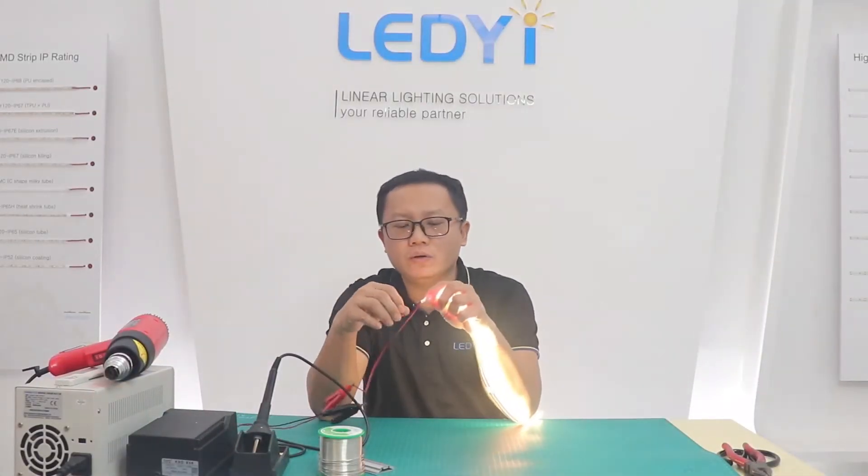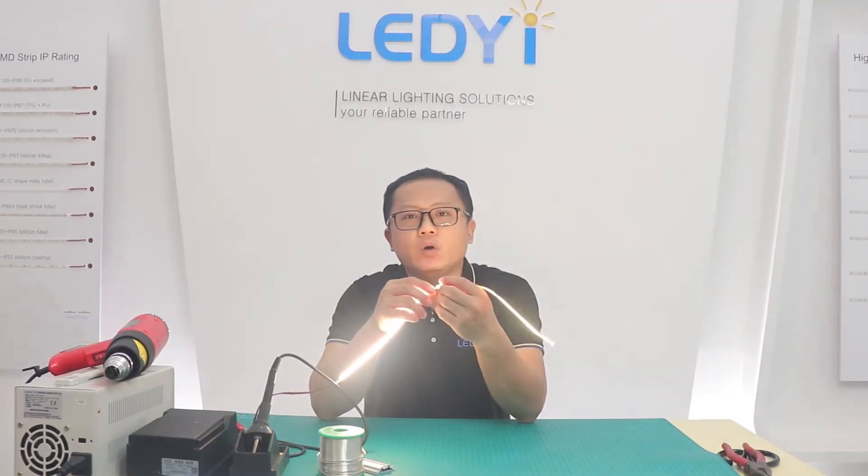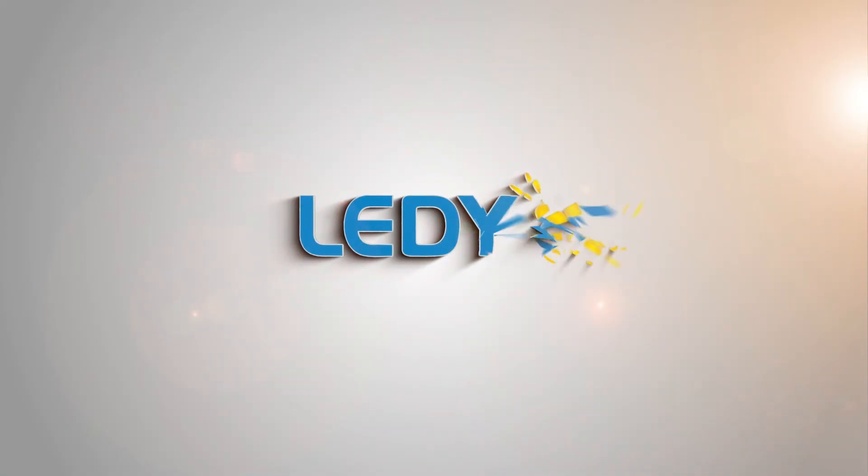Okay, in this video I have shown you how to solder cable, cut and drive the COB LED strip. Next video, I will show you how to install a solder-free COB LED strip connector. Follow us right now and watch our next video. See you next video. Bye, bye.